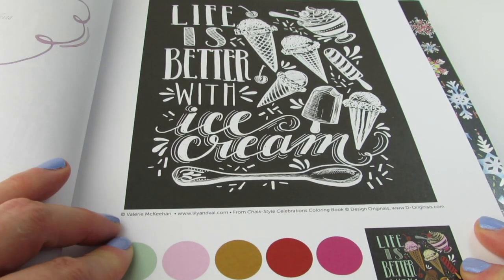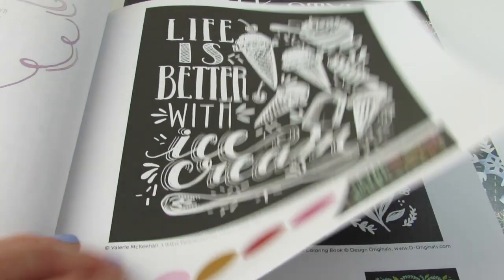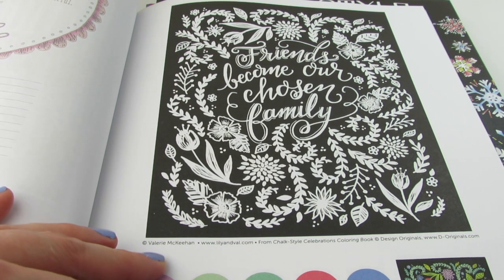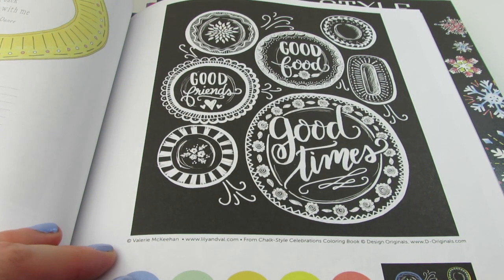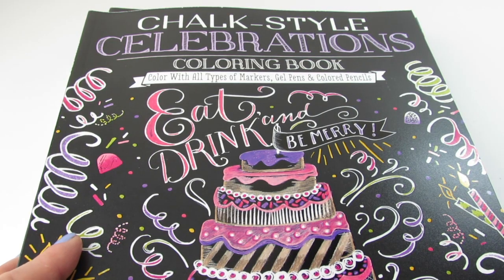Life is better with ice cream. We're at the serrated page — I love the ice cream page. Friends become our chosen family. Yes. The bramble. Good food, good friends, good times. That was Chalk Style Celebrations. I just love the lettering and the graphics — I think it's so, so cute.